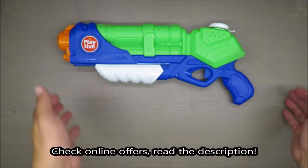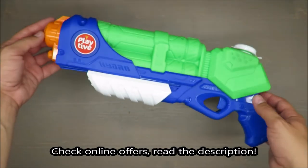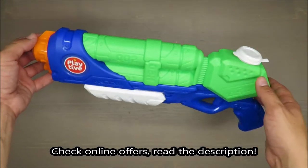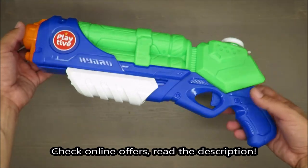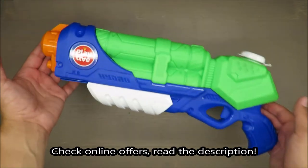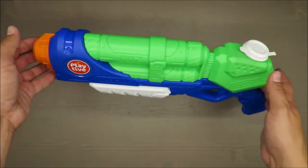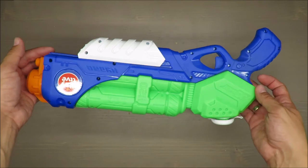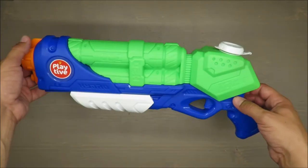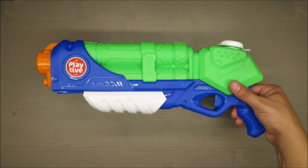Hello everybody, this is Out of the Box Unboxing, and in today's episode it will be an exciting review of a water gun Thunder from Play Thief, available at Lidl. One disclaimer: it will be human tested. First of all, basic features, and later on you will see how it's performing.